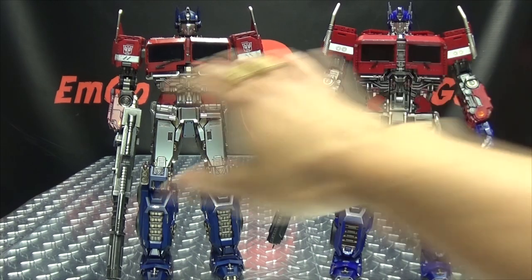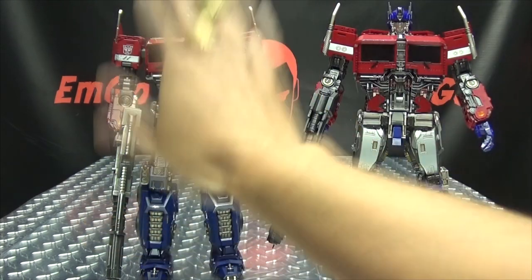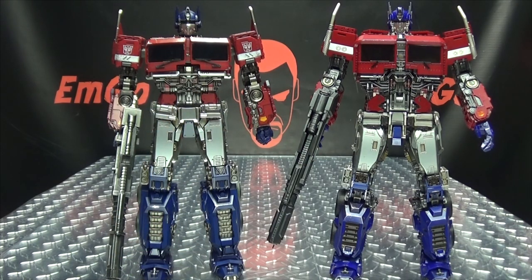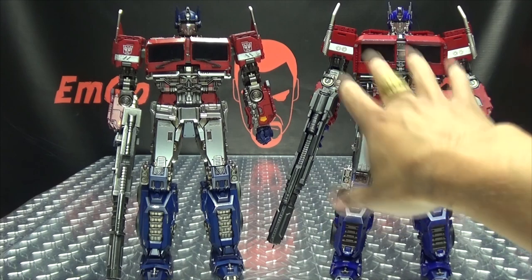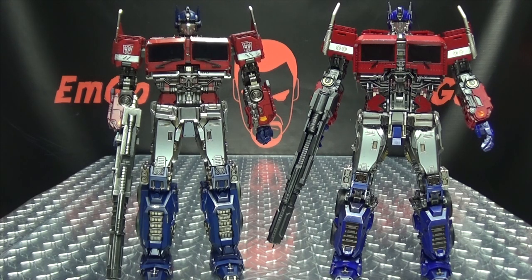Just to break down my thoughts on both figures real quick: as far as looks go, aesthetically the Toy World version definitely looks better. But as far as playability and enjoyment goes, the Wei Zhang definitely wins hands down — I actually liked messing with this figure, not so much the Toy World one. Personally, I value playability over aesthetics. I don't buy Transformers just to put them on a shelf and look pretty — I buy them because I want to mess with them, and if I don't want to mess with it, it fails at its purpose. But that's just me — to each their own.